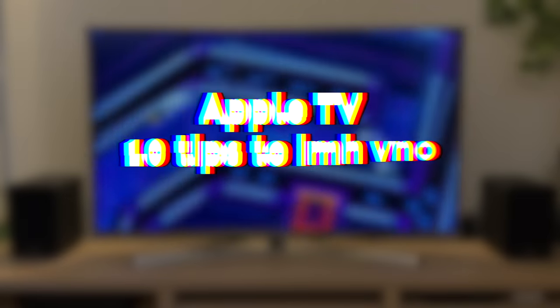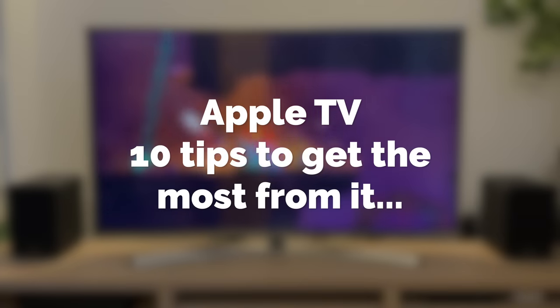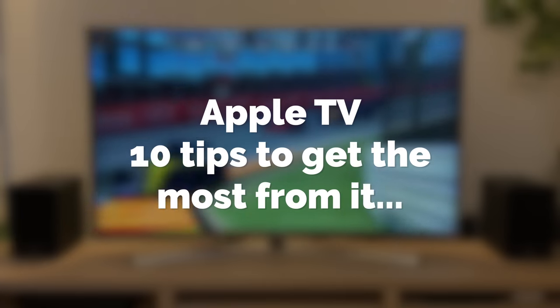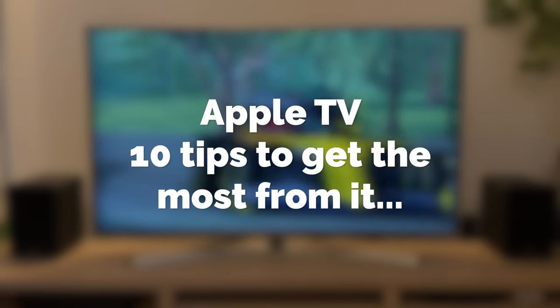So in this video, I'm going to share with you 10 things that you can do with Apple TV that you may not be aware of. Disclaimer: we are talking about the 4K or the HD version of the Apple TV, not the 3rd gen or earlier Apple TV boxes.